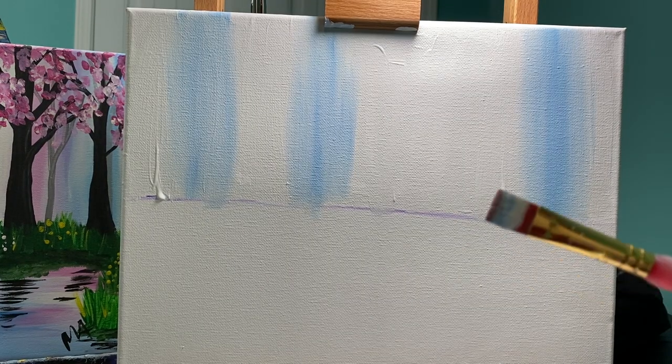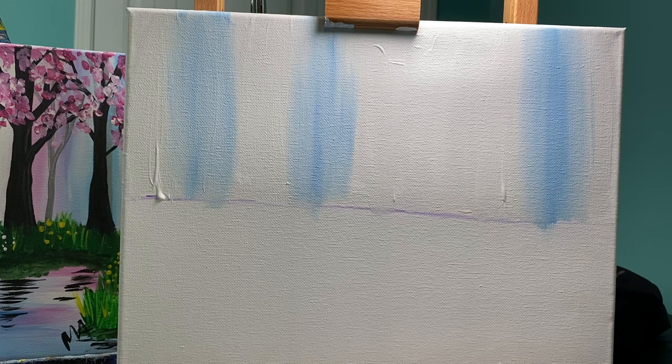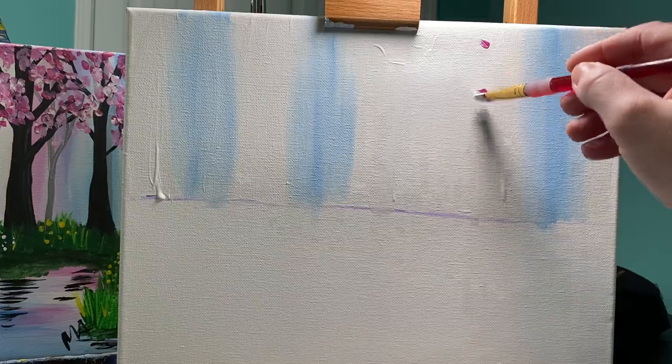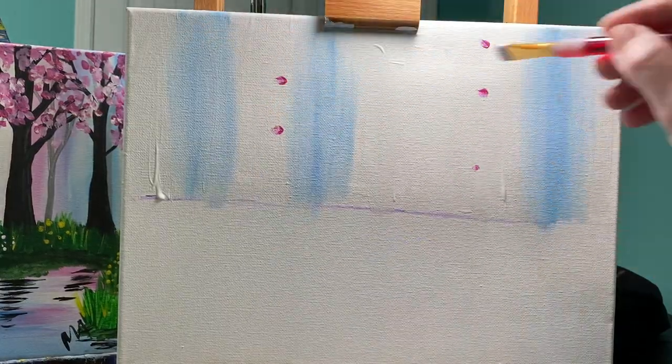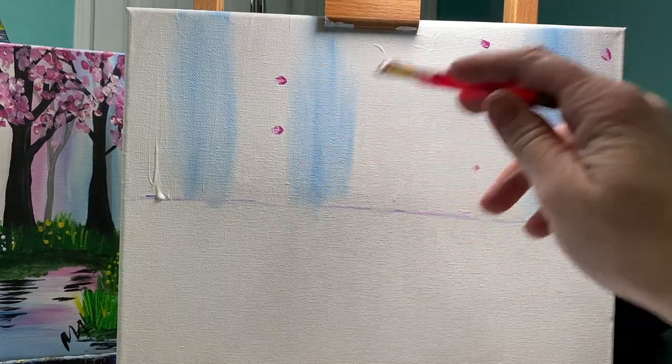You're gonna do the same thing. I am NOT washing my brush, but I'm gonna do the exact same thing with a little bit of pink. So just a corner — just a corner of pink is all you need. Put a couple dots on there.